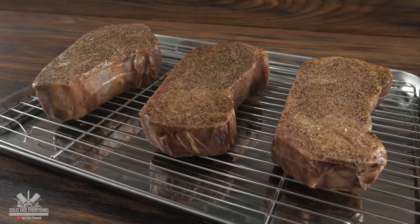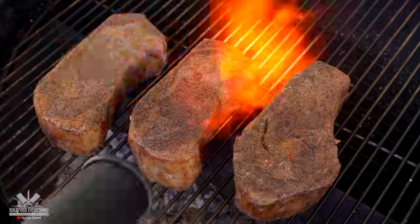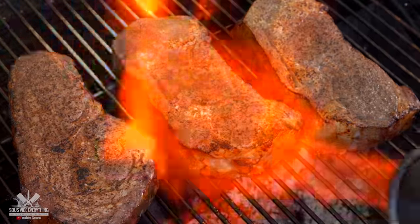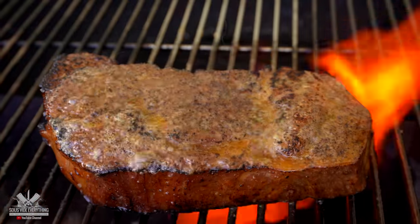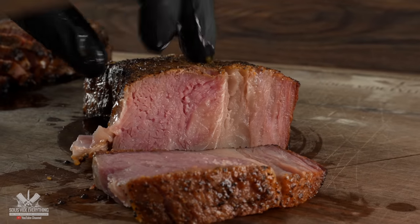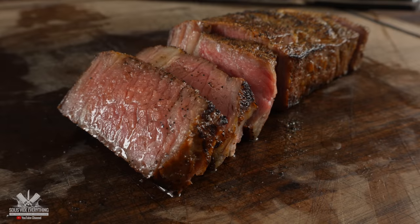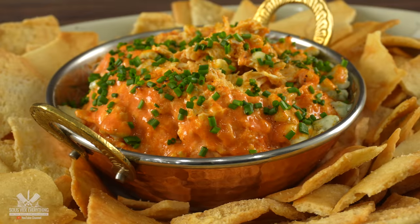And I know exactly what you're thinking — why don't the steaks look that good right now? Well, watch this. All right everybody, here we have our beautiful steaks with a nice side dish today.